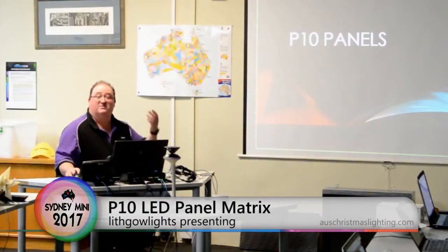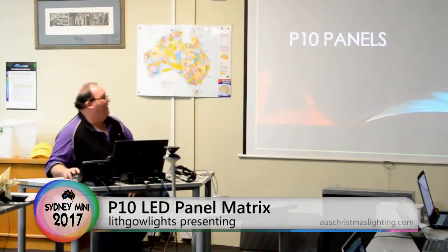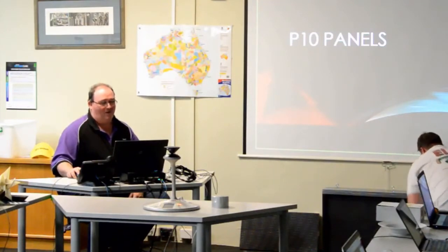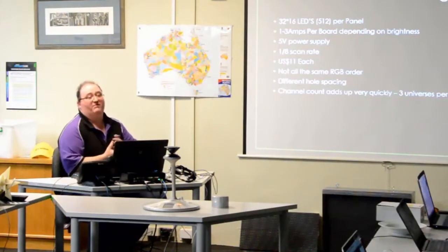P10 panels — who uses them? Most of us. Honestly, they're great, but here's some general info.